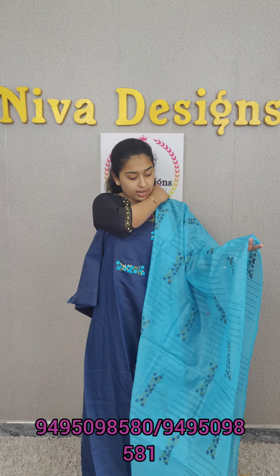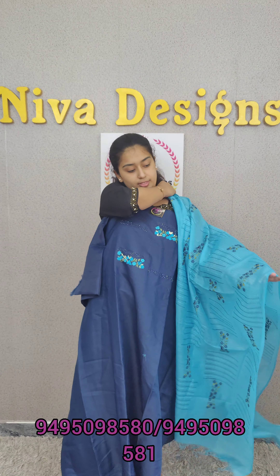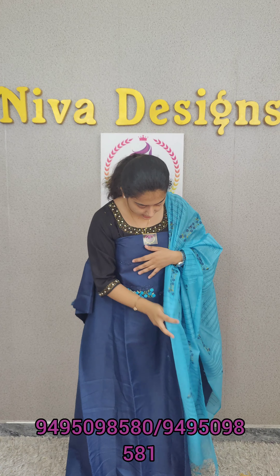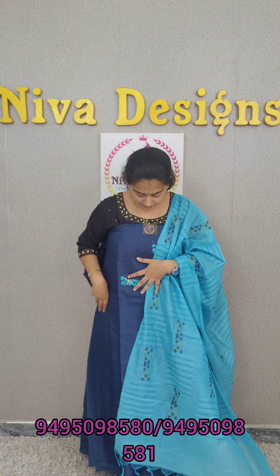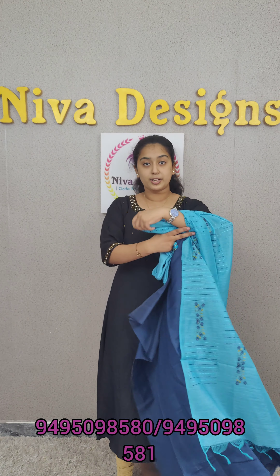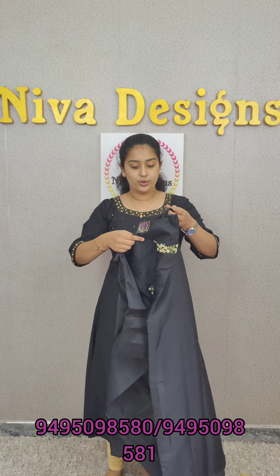That is the main highlight. I will add the thread to the full cover. I will add the beautiful tassel. I will add a dark black shade.